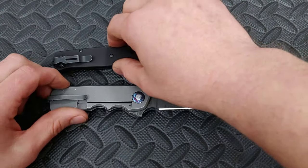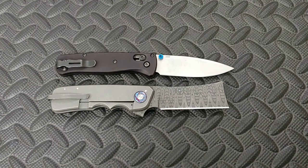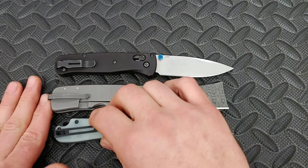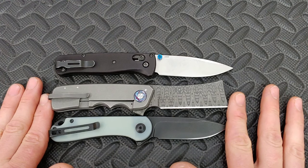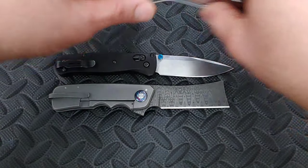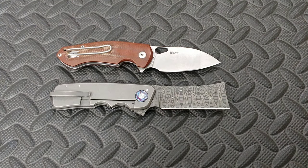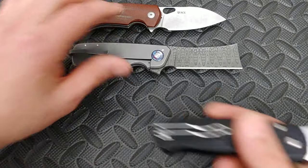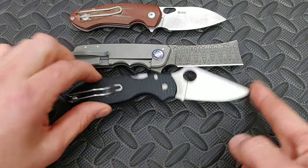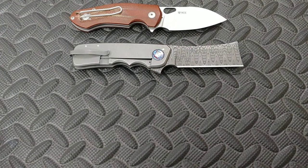A great size comparison is the Benchmade Bugout — it's just a little bit bigger. One that is practically the same exact size is the Civivi Elementum; they are the exact same size. Another good comparison is the Giant Mouse Ace Biblio. And the Spyderco Para 3 Lightweight — their cutting length and overall size are practically identical.